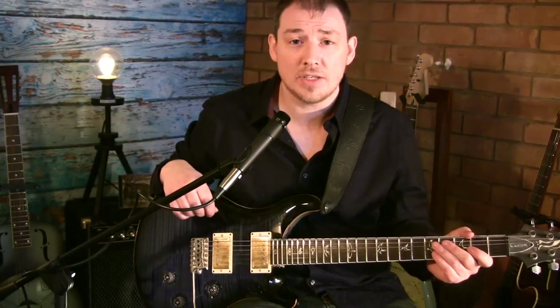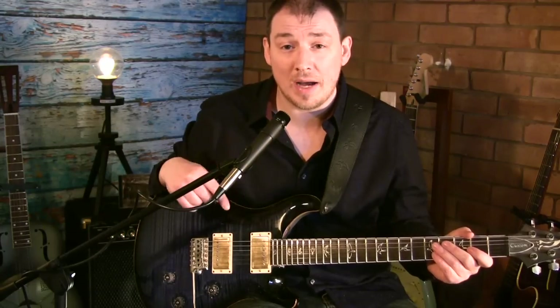Hi, I'm Mark, and in this lesson we're going to look at the intro solo played by Peter Green on 'It Hurts Me Too', as recorded by John Mayall's Blues Breakers.